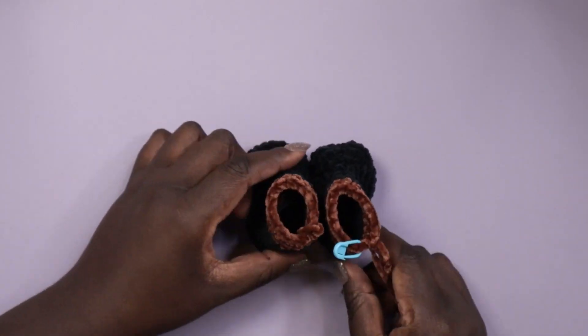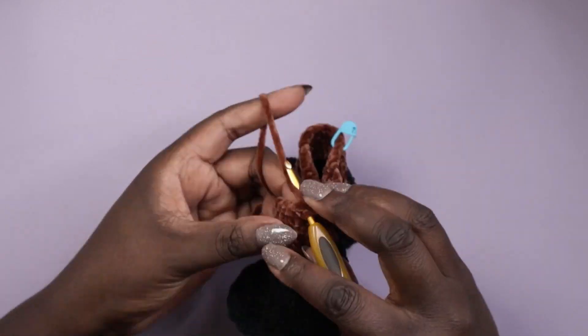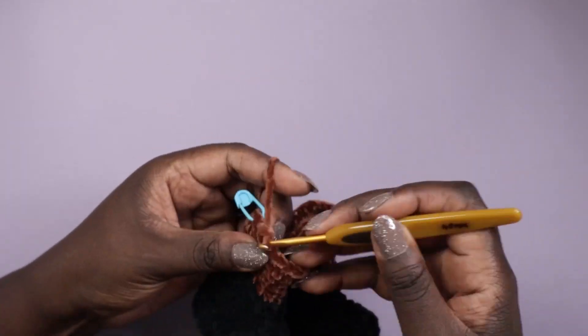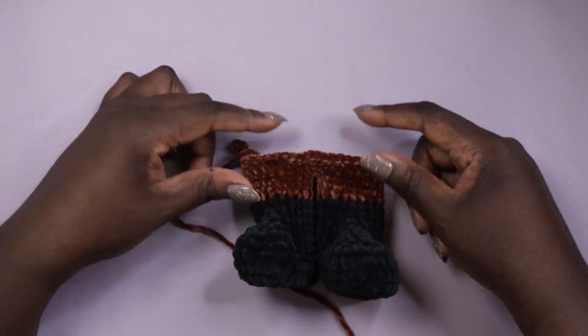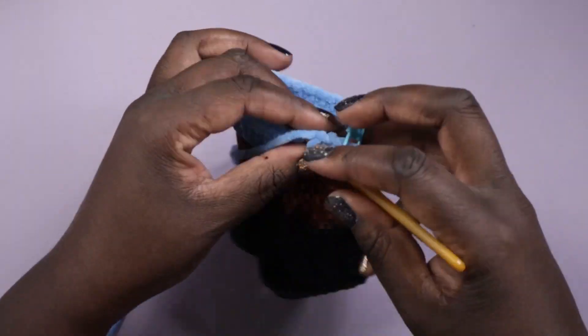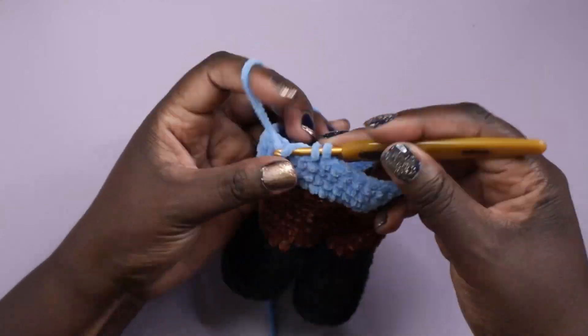I started off with the boots and crocheted them off camera. Since I'm using the chenille yarn, I decided it didn't make sense to make boots separately, so with this gnome I just keep the shoes as they are and continued up the leg using the trouser color. I then joined the two feet together and continued crocheting the lower half of the body before switching to the shirt color.